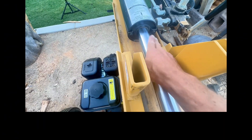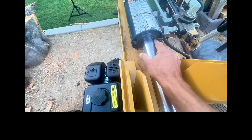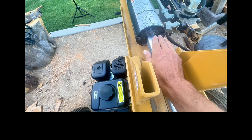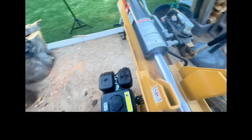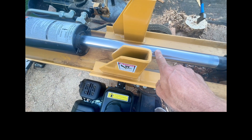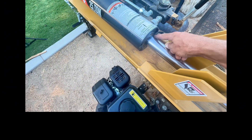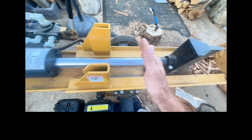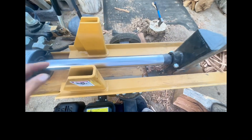You want to keep this ram nice and smooth and clean. Any gouges or wood that hits this rubber boot can cause damage. If it starts leaking, stop immediately, get the rebuild kit, and replace the seal — don't continue or hydraulic fluid will spray everywhere. Also make sure the bar has no nicks. If you drop a hammer on it and it gets a nick, do not let that nick slide back inside the ram — it will tear the rubber boot seal.